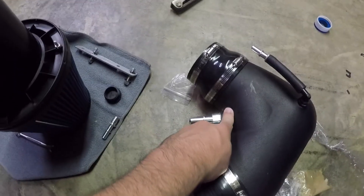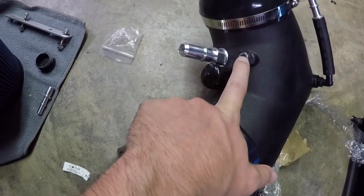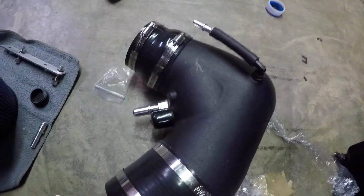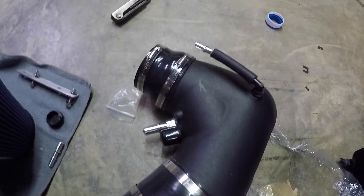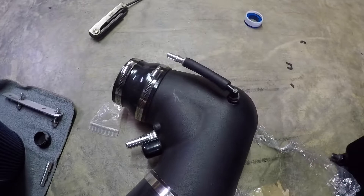So unfortunately they didn't change the design. I guess remaking the mold for one year wouldn't be worth it, but it comes with this little plug that you can put in there and plug it off if you have a 17. Didn't think that was included at first, but it actually is, so that was fine.